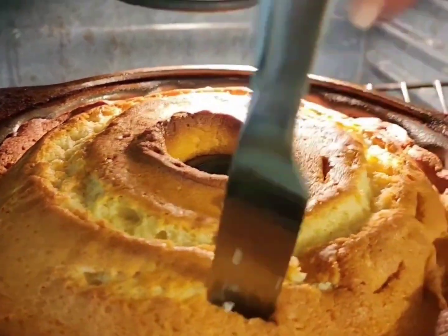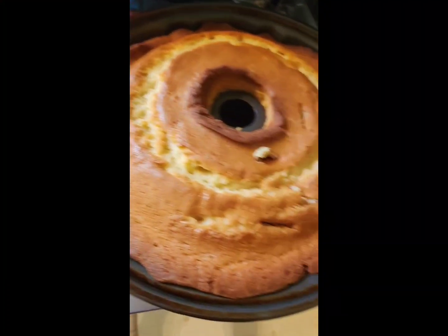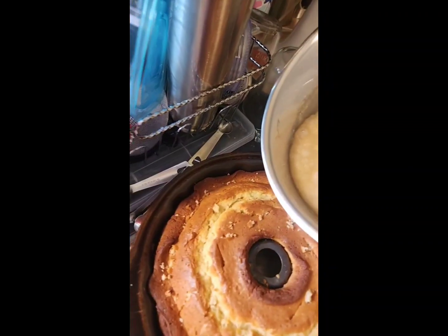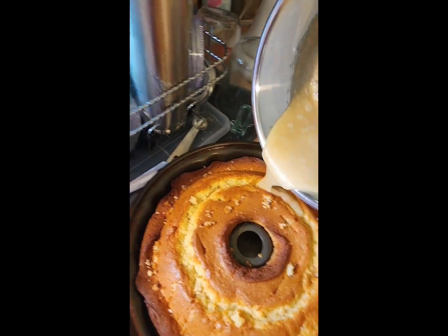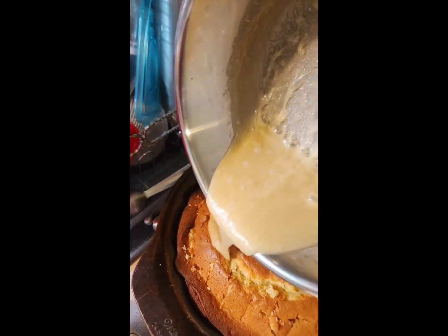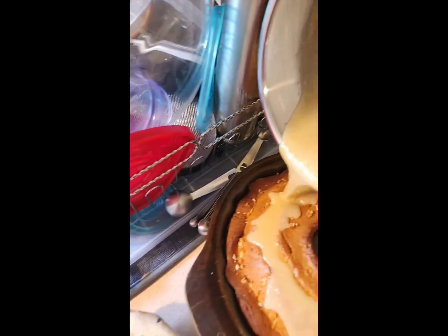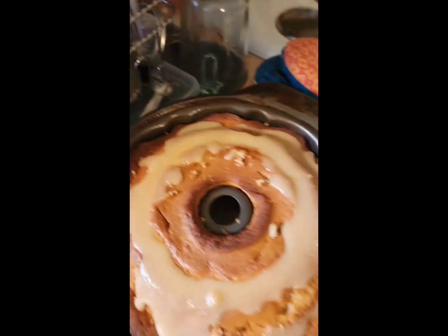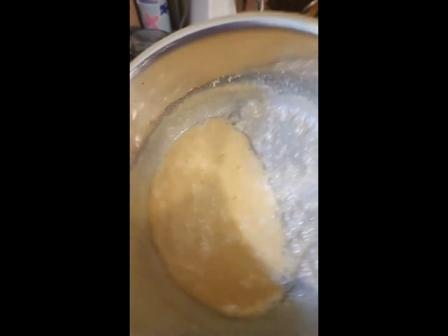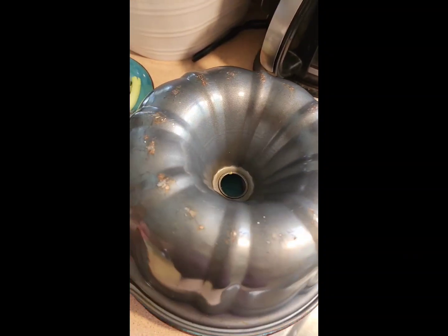Let's see if this cake is ready — stick a knife in there and it comes out clean, so it's done! I'm going to pour the first half of the glaze on the bottom, save the rest for the top, and then flip the cake.